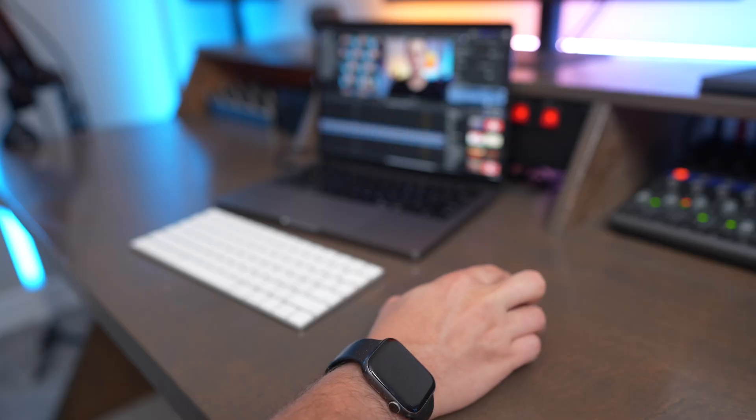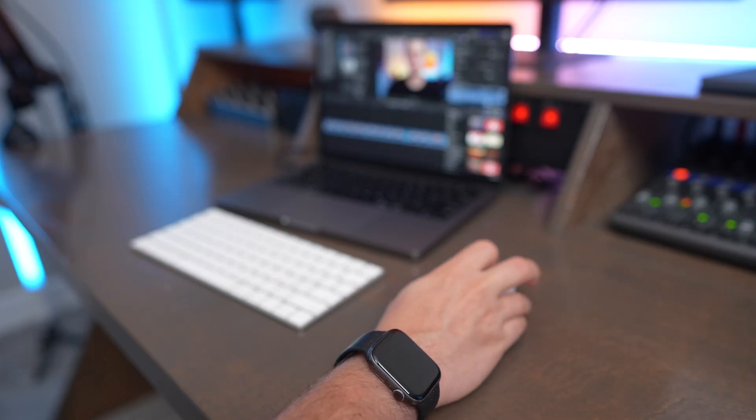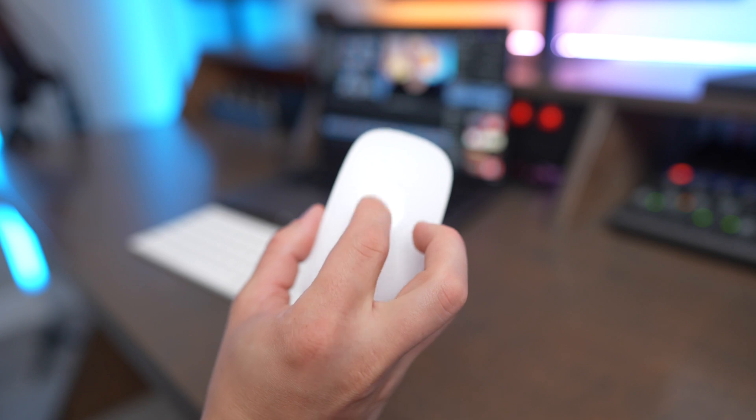Now that we got all the negatives out of the way, let's talk about all the pros of using this mouse. You can tell that Apple just designed this to work flawlessly with macOS. There's no actual scroll wheel on this mouse — it's got a multi-touch surface, so you can do side scroll and vertical scroll both just using your fingers on the top of the mouse, and it's a really seamless experience on macOS.